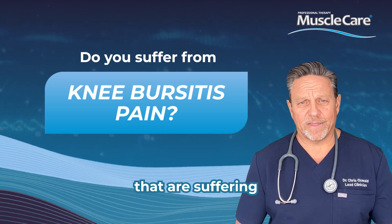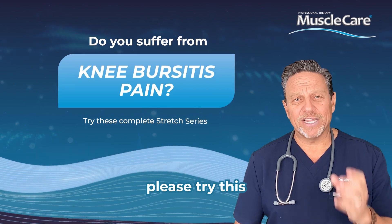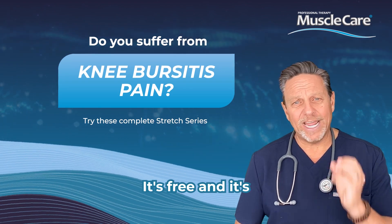If you've got any friends or family that are suffering from knee pain, please try this mini series below. It's free and it's extremely effective.